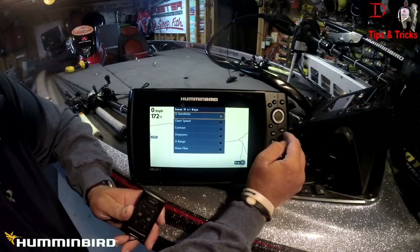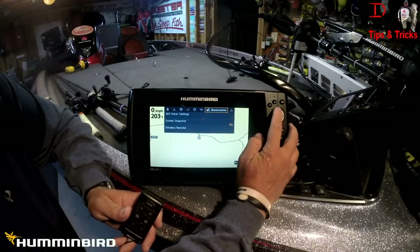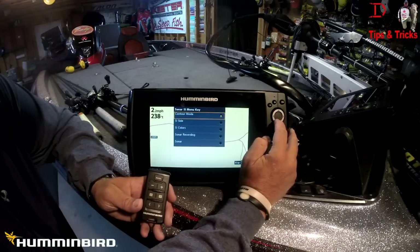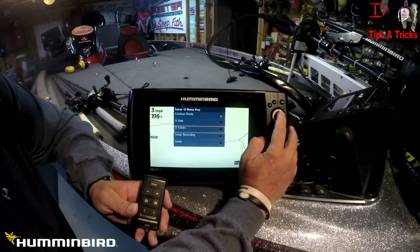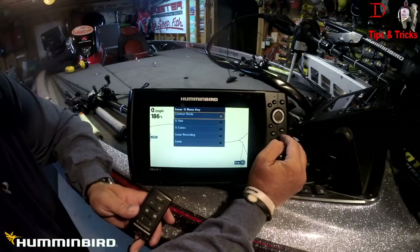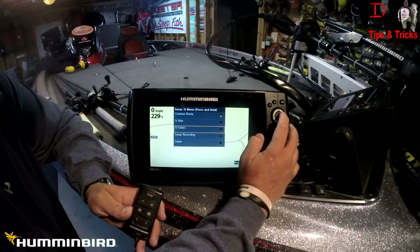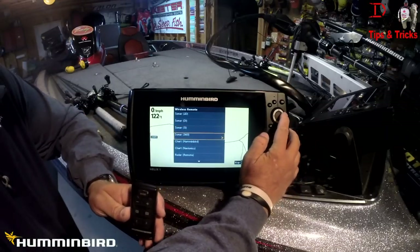For side imaging, I'm going to set the plus and minus key to side imaging sensitivity — that's something I definitely want. For the menu key in side imaging, I'm going to choose contour mode, because you can turn contour mode on and off with that control. The next one I'll set to side imaging colors. You can also configure 360 imaging in this same section.